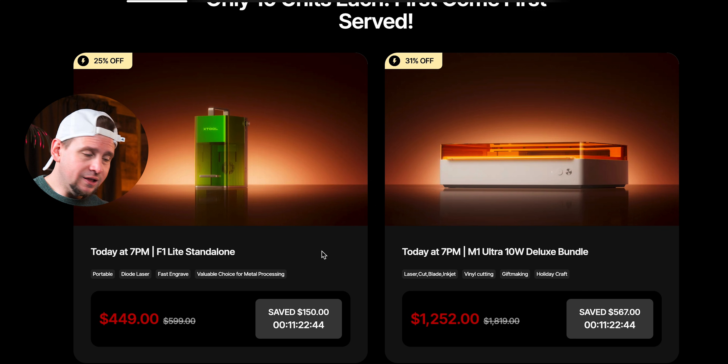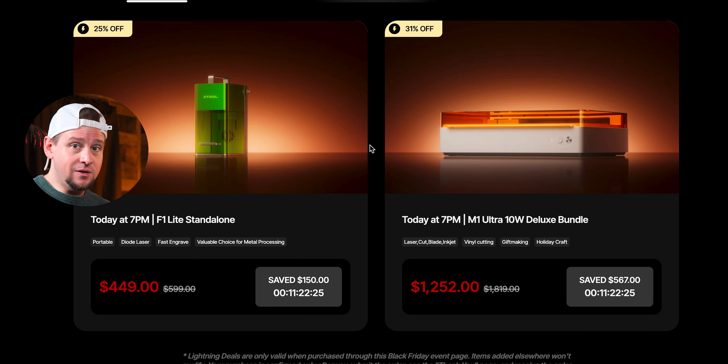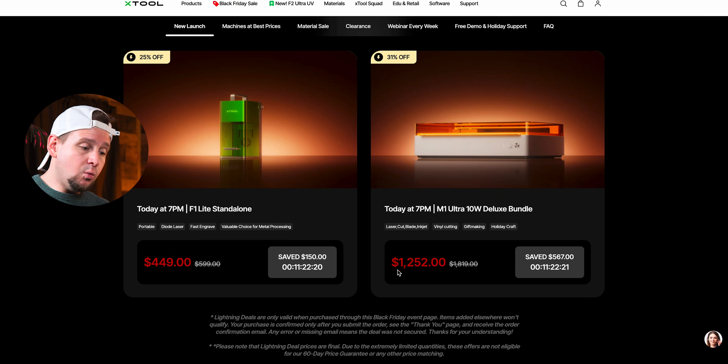First up is the F1 Light, which features a standard diode or standard infrared laser. It's a standalone machine — not the combo laser. At $449 with $150 off, if you need something small and portable this does a pretty good job.